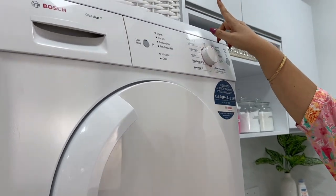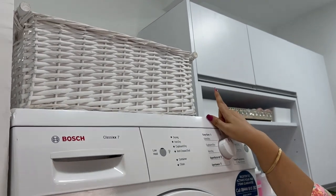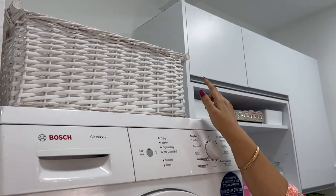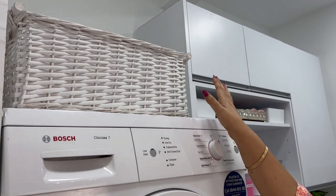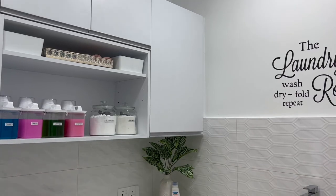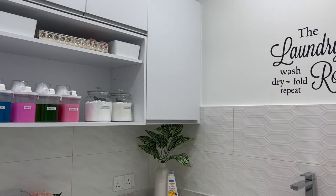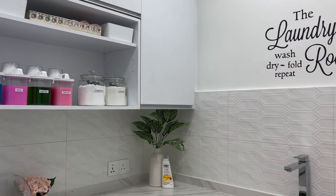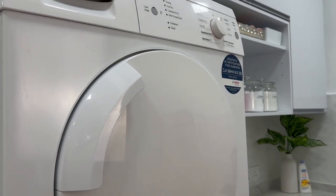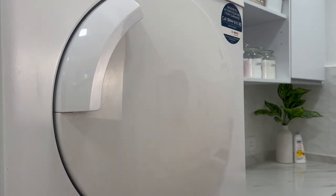To further maximize vertical space, I store clothes that need ironing in a hamper on top of the dryer — it keeps them out of the way until laundry day or when my ironing lady is here. Another way to maximize space is to add hanging or overhead cabinets for extra storage. I think you can probably already tell how excited I am with this space.